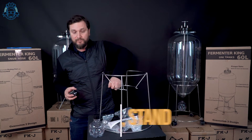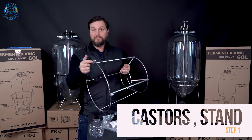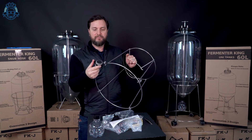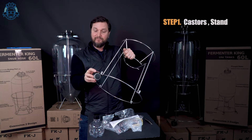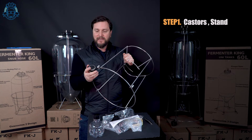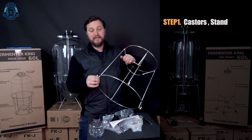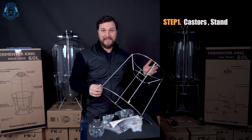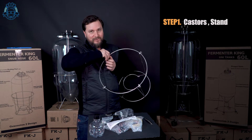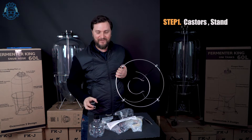If you do want to put your caster wheels on, simply take one, find one of these holes at the base of the rack, and lock it up into place. The casters have a little brake on them so that when you don't want them to roll, they won't, but they do swivel and they make it easy for you to pull this thing around once you've got a whole lot of liquid in the tank. If you want to take them off, it's a little bit tricky, but you just pull really hard and you'll be able to take that back out of the rack.